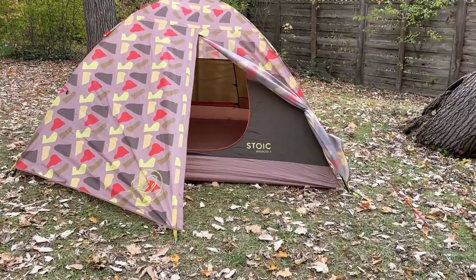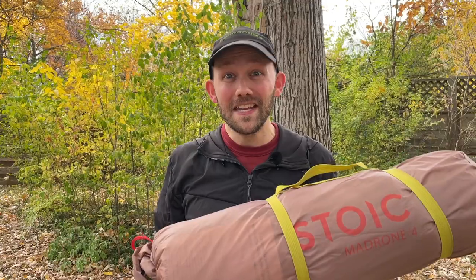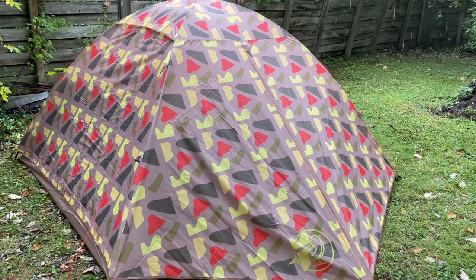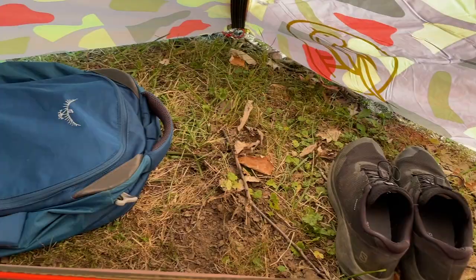This is the Stoic Madrone 4, and at its full retail price of $159, it's already the best value for the money of any tent that I've ever seen. Right now at the time of recording, you can actually get this tent for the insane price of $95, which is just ridiculous considering the materials, components, and features that you get with this thing.